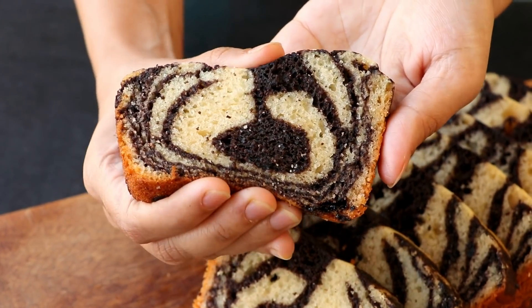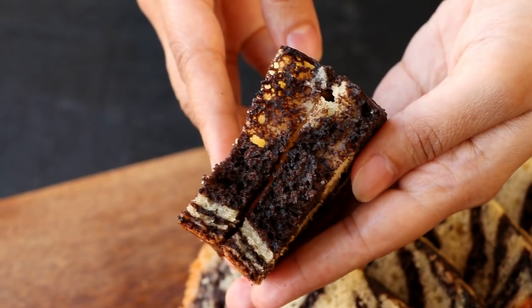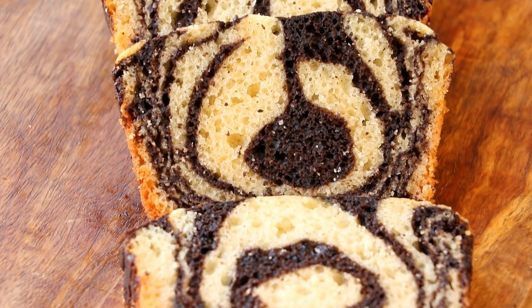Hi everyone, I'm Priyanka and you're welcome to The Terrace Kitchen. In today's video, I'm going to show you how to make super soft and spongy Choco Vanilla Marble Cake. Let's get started.